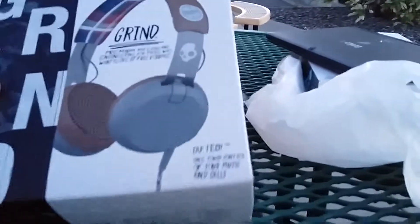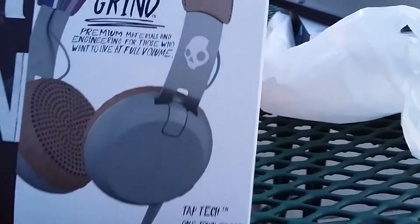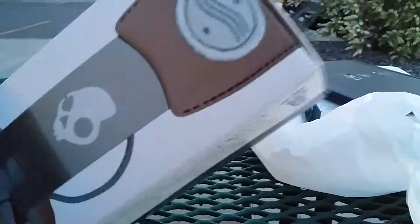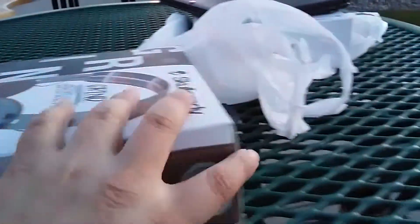Alright, so of course it says tap, one-touch, control your stuff. It's got a little button on the side. It says premium, all that stuff, and basically it's got no real info other than premium stuff and blah, blah, blah. I kind of like this look though, because it kind of looks interesting — instead of just black or blue or something like that, it's kind of an interesting thing.